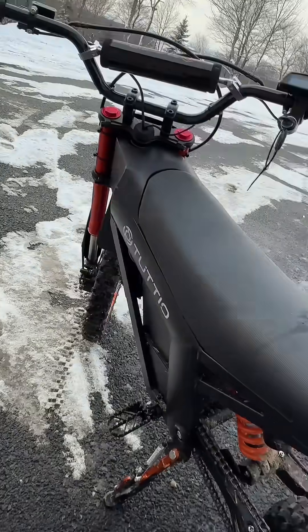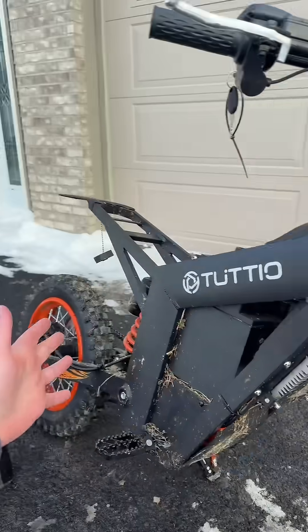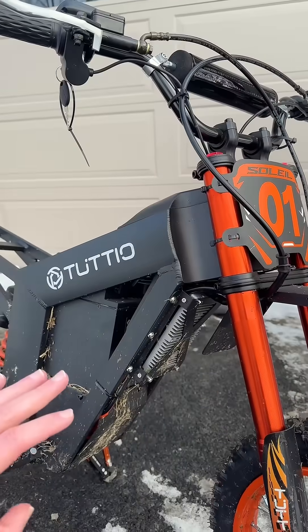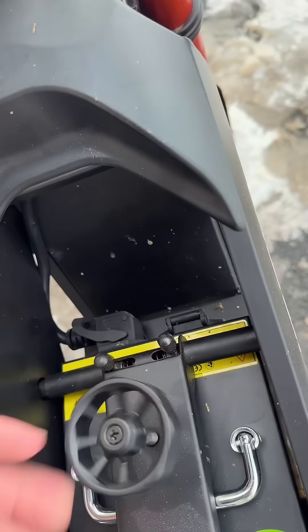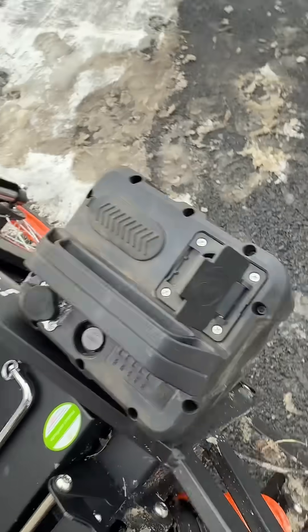We'll go over exactly how this bike is already kind of equipped for this mod. Most importantly, from the factory this bike comes with a Far Driver controller. That controller can be reprogrammed to run a 72 volt battery. Let's check to see what kind of battery connection we're dealing with here. Here's our input battery connector, and here's what we've got on the 72 volt battery.